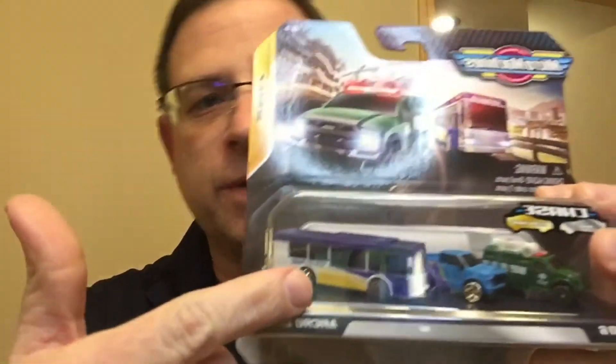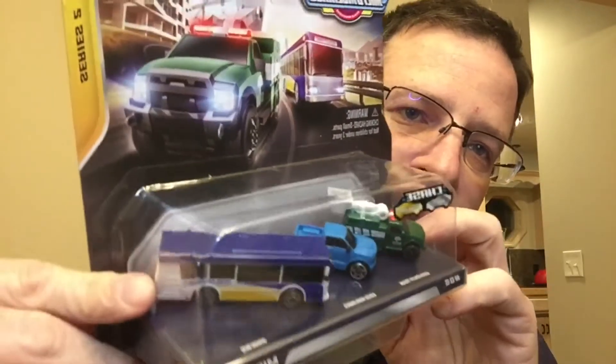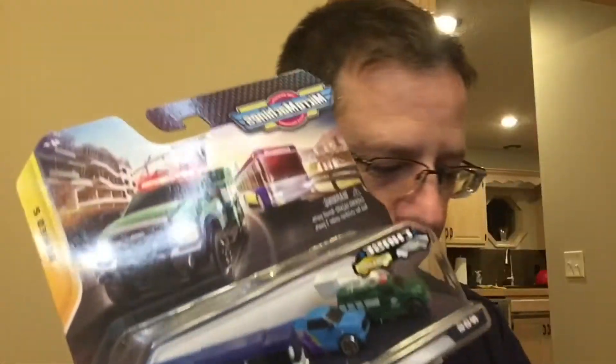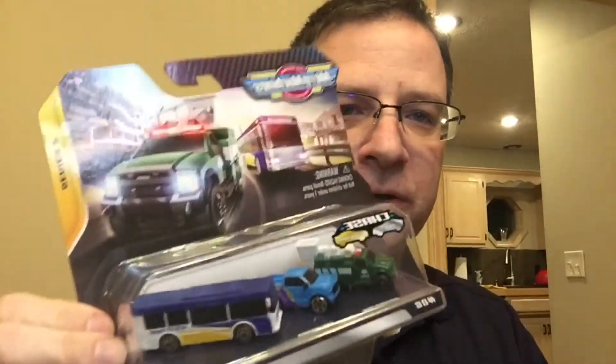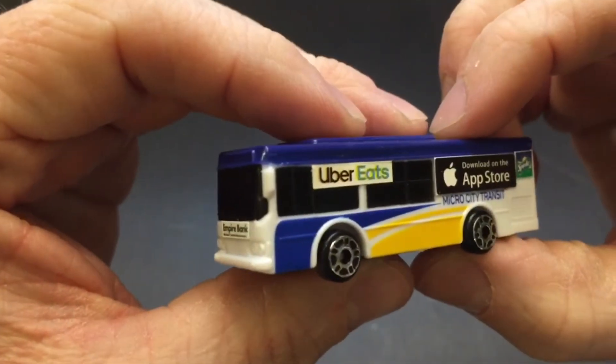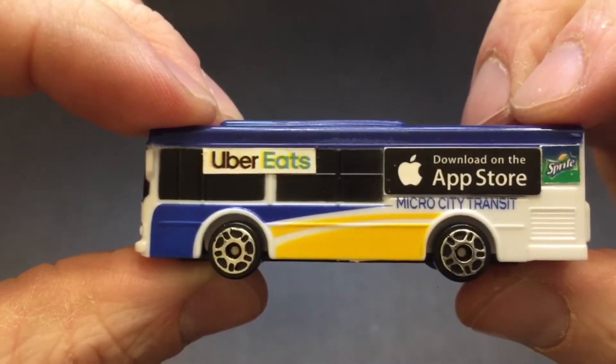I had a bus just like this — I have several buses like this. This set is pretty cheap and fairly easy to find. So because I was able to do that, I'm going to show you what I did when I customized my bus. Let's get a closer look. I'm going to get a close-up. So for my bus, I decided to add all kinds of little signage.